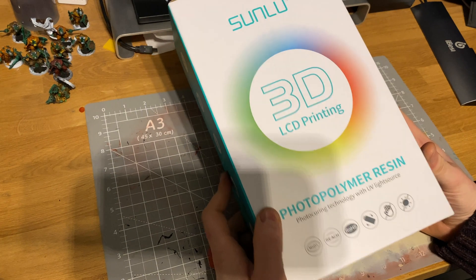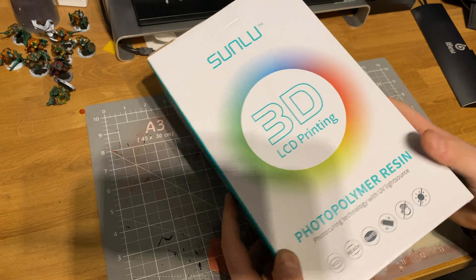So in today's video we get to smash some more miniatures and we'll be testing out the standard grey resin by Sunlou. Let's get on with this smashing.